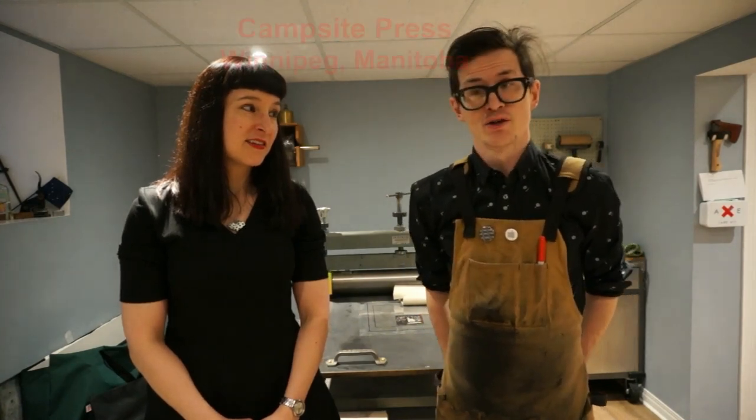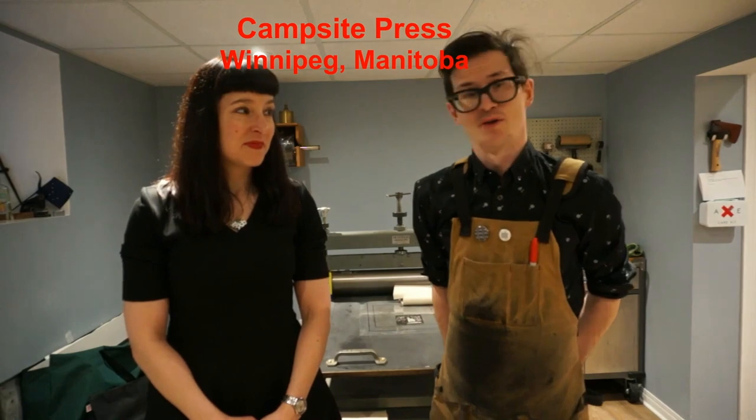Why don't you introduce yourself? Hello, my name is Jonathan Green. I'm an artist who works in the print field. And this is my studio, Campside Press, in the basement of our house.